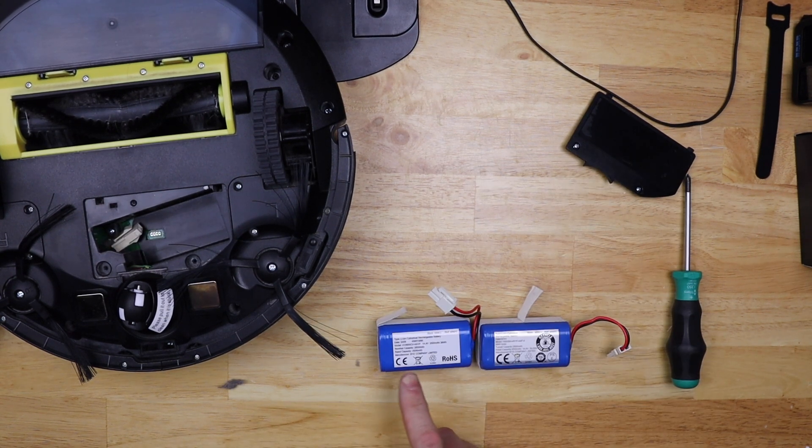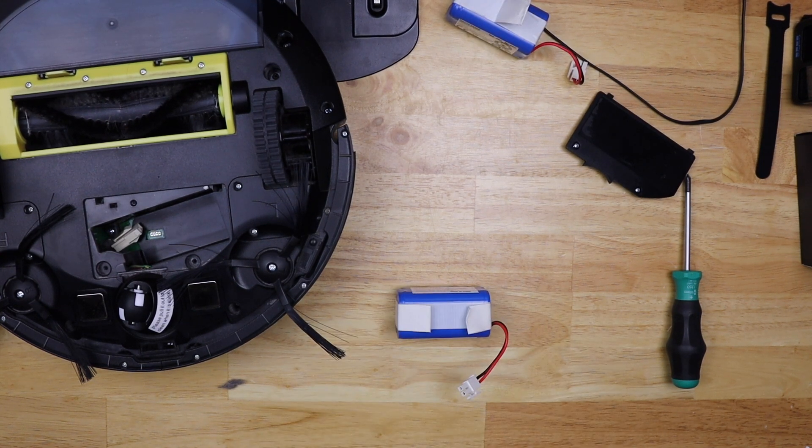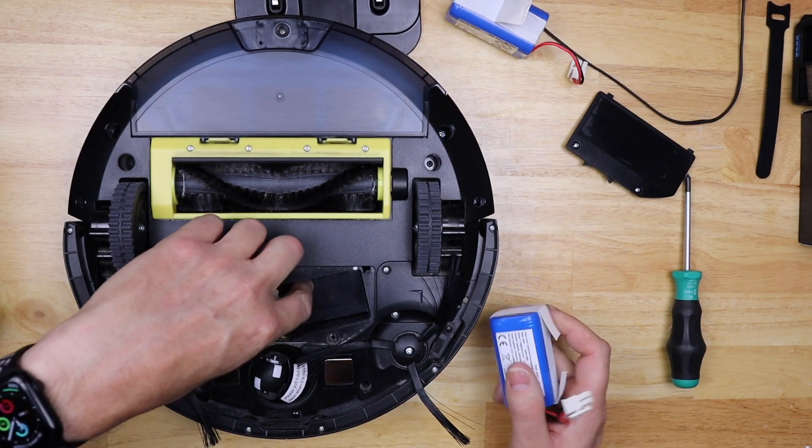Comparing the two batteries, the specs are exactly the same and they both say they're manufactured by BYD. Before I put the battery in, I'm gonna test it with a multimeter to see what the voltage is. It's actually 16.6 volts - that looks good to me.